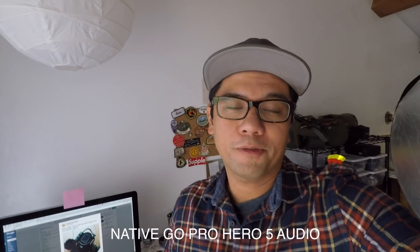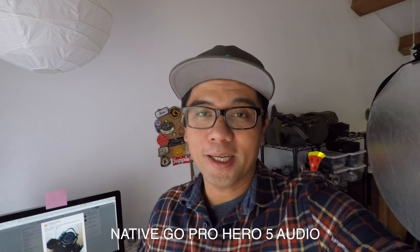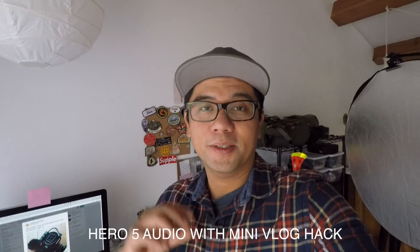The GoPro Hero 5 is simultaneously one of the most awesome and terrible cameras at the same time. As you can hear, terrible audio. In this video I'm going to show you guys how to make the audio from the GoPro Hero 5 go from sounding like this to this.